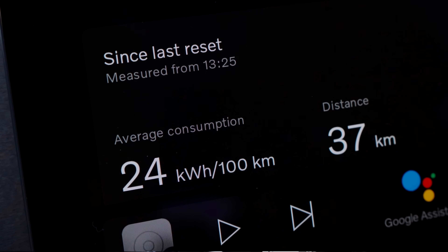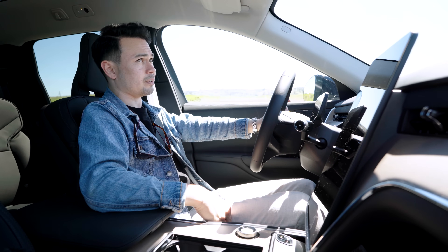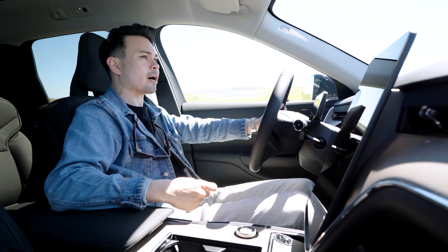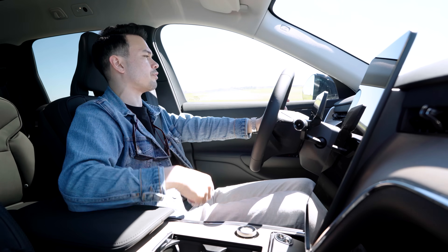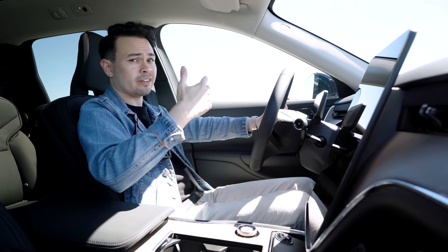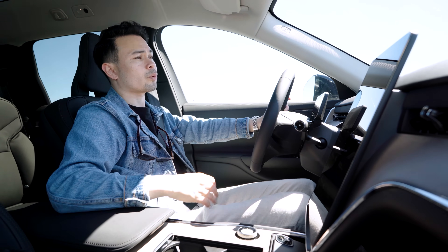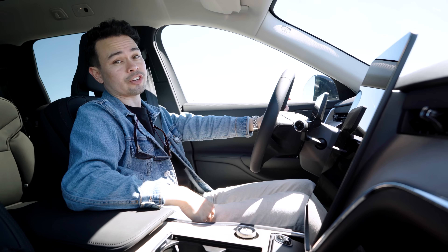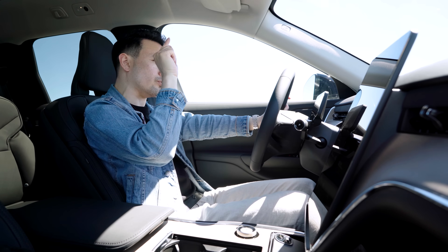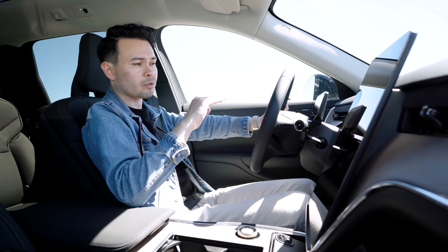This car doesn't have any decimal places in the consumption display, which may potentially be a problem for getting super accuracy. As I said, these tests aren't a scientific test done in a laboratory — it's real world testing where there are going to be variations like weather, road conditions, temperature, and wind. On our way, about 35 minutes further down the road, we're going to have a push in the southwest direction of about three meters per second, so it'll be interesting to see at the Repsol station what our consumption is — if it's dropped or maybe gone up.